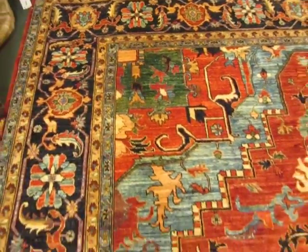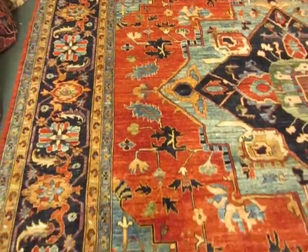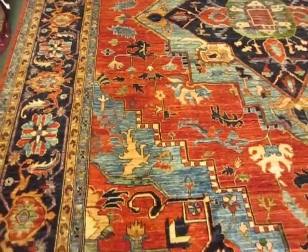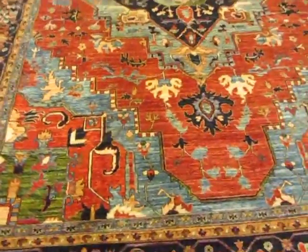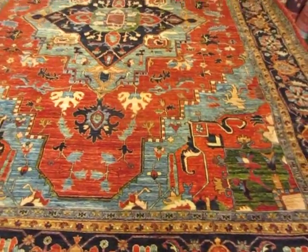There is no child labor on this rug. It comes from a very reputable wholesaler that I've been purchasing rugs from for over 15 plus years.